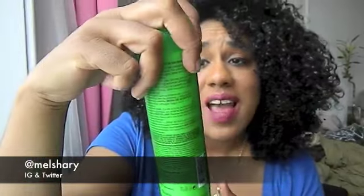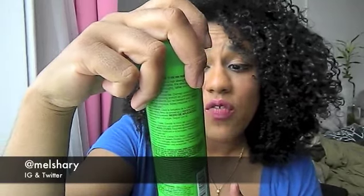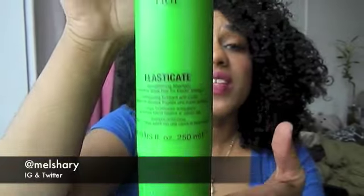TG, y'all missed the boat on that one — y'all would have been winning with me if you were one of the first companies to actually make the conditioner bigger than the shampoo. But this was just reversed and backwards to me. The first product I used was the Bedhead TG Elasticate Strengthening Shampoo, which transforms weak hair for elastic strength. Let me just say real quick — this is not curly girl friendly. If you are the type of natural that is very picky about ingredients in your products, this is not for you.